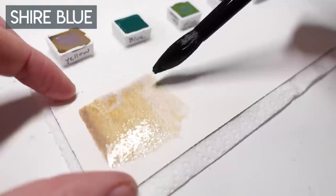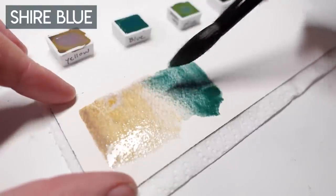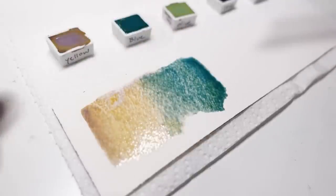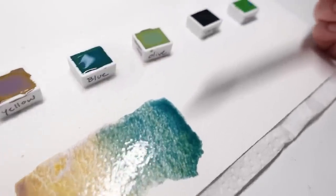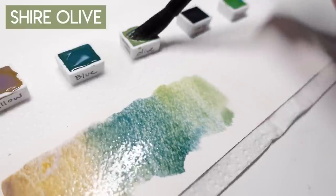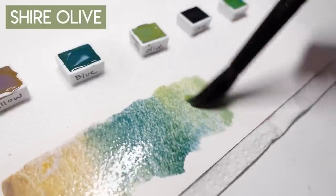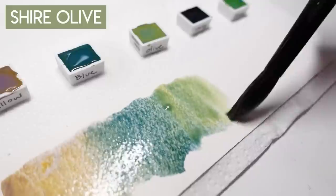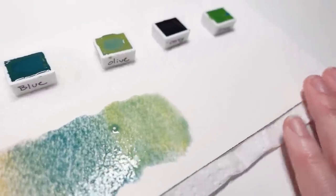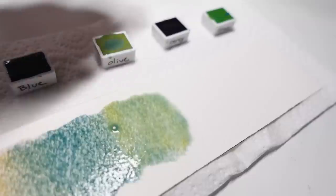Nothing is too harsh or too vibrant — it's just right. The supergranulating colors are made up of multiple pigments, so many of them dry with a duotone effect, where you can see separate colors settling into the grooves of the paper. The heavy granulation is the showstopper, leaving an intensely rugged texture, which is perfect for landscapes.